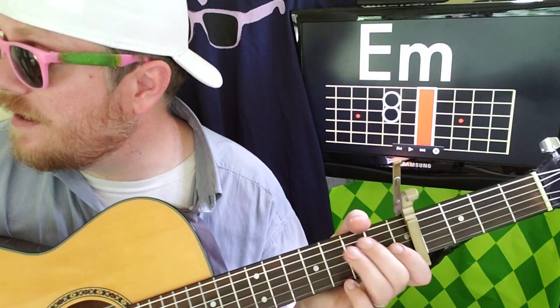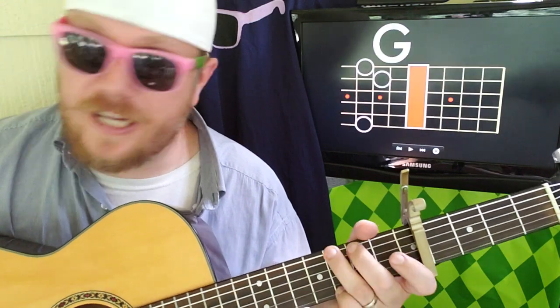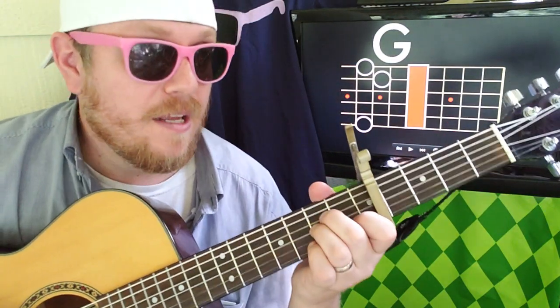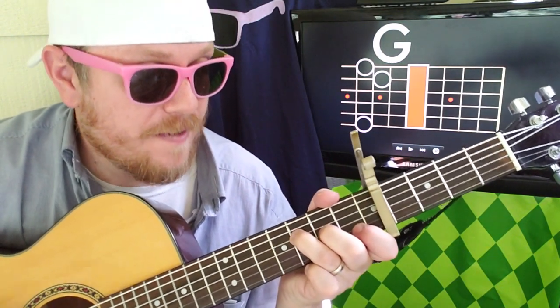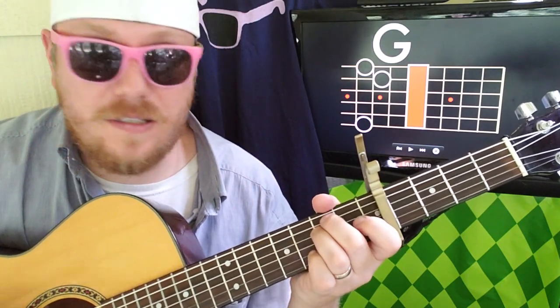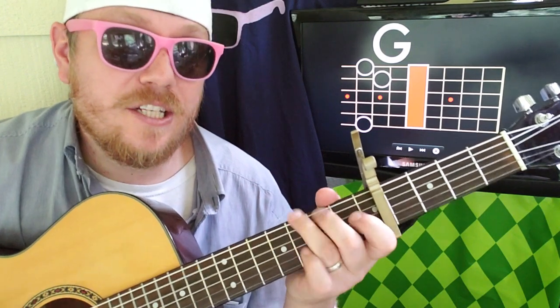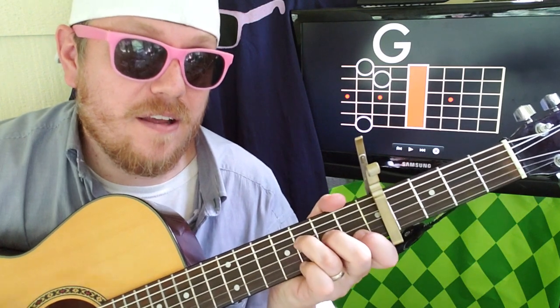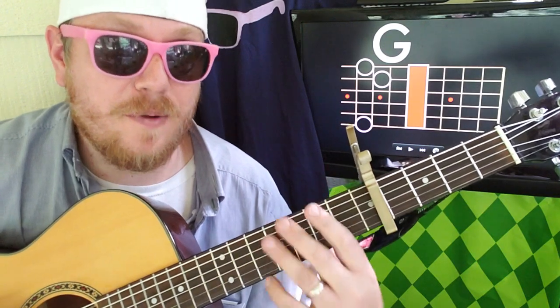So let's play that whole part: A minor, G, F — 2, 3, 4, 5, 6 — then to E minor, to G. Then we go back into the chorus: C, G, half step up, A minor, G, F, E minor, G — and then the second time with D minor in there.